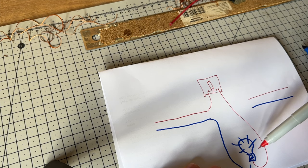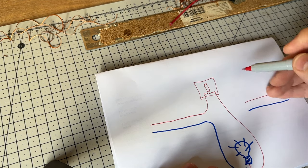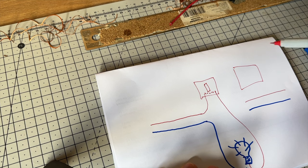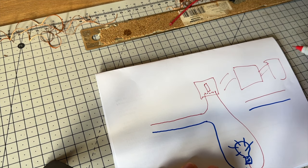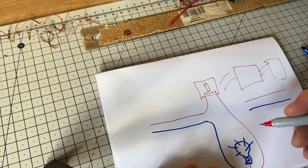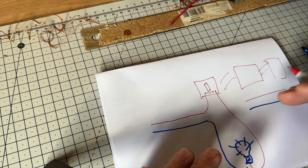That means for every switch you want to operate the light from, it has to have some collection of wiring. You can have two-way switching — for example a switch at the top and bottom of the stairs — and you can have two-way and intermediate switching where you might have three light switches operating the same light. All these switches need connections between them and it quite quickly gets complicated. This video is about adding an extra light while avoiding feeding lots of cables through walls.